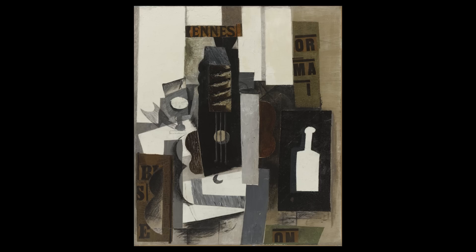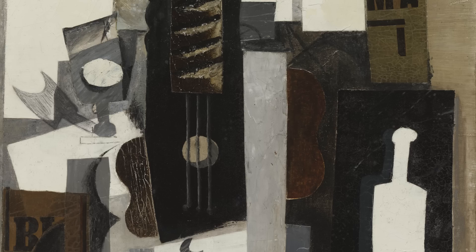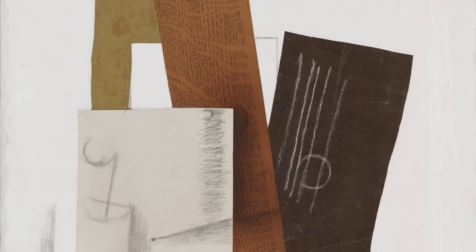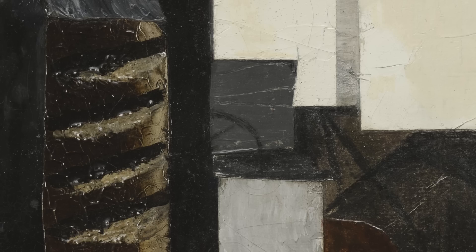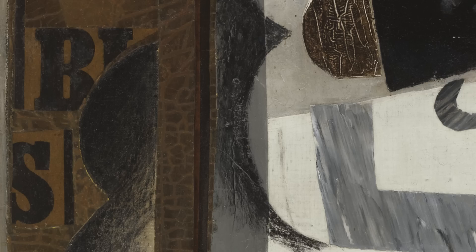We're here in MoMA storage with Pablo Picasso's Glass, Guitar, and Bottle of 1913. He, along with other Cubist painters — notably Georges Braque and Joan Gris — had begun to introduce non-art materials into their fine art pictures. Things like wallpaper or newspaper, a few snippets of which you see here.